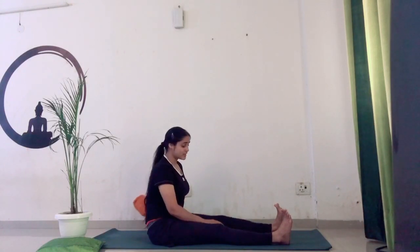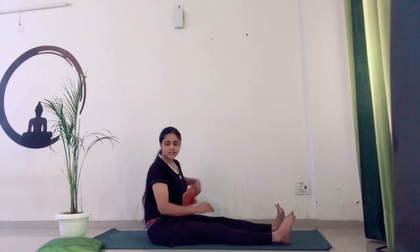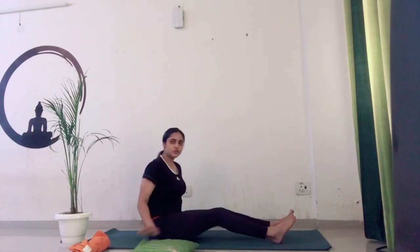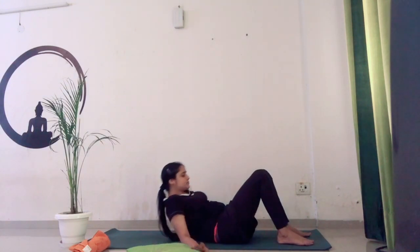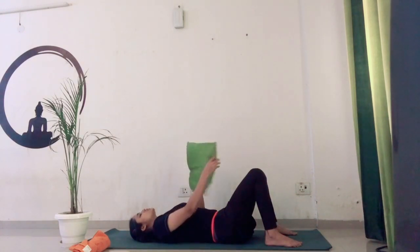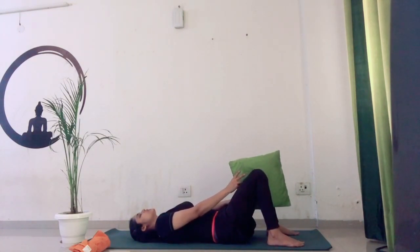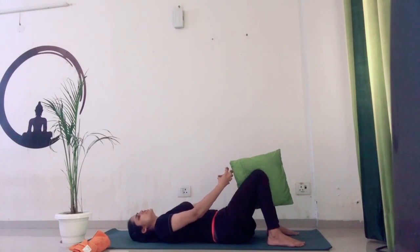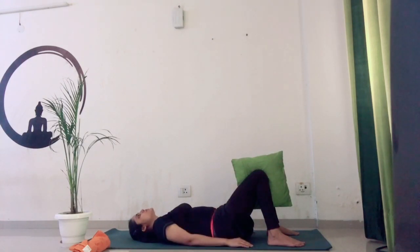So we have done three practices. Now the next practice, we are going to try with the cushion. You need to lie down on your back. Legs shoulder-width apart, and you are holding this cushion between your knees. Palms relaxed beside your hips, palms facing down. Now from here, you are squeezing — try to bring your both knees close to each other. You will feel a nice stretch. Hold for five seconds — one, two, three, four, five. Then release.